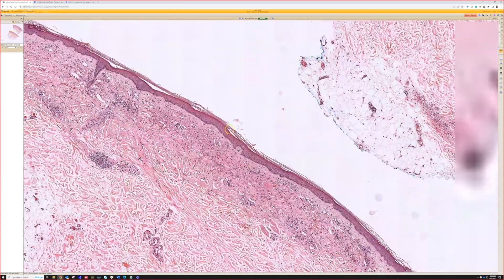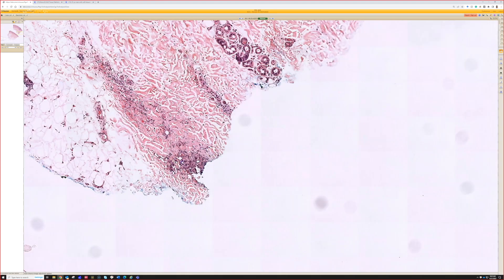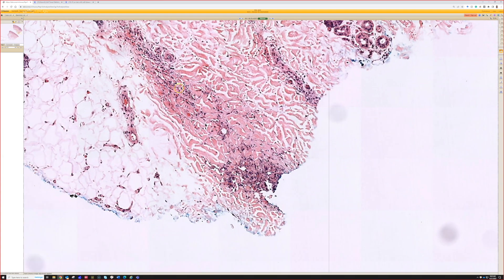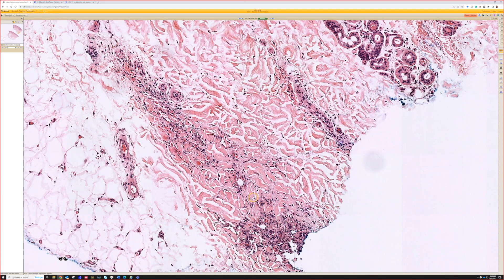We don't have that here — it's kind of too early for that. I've got a nice example on Kiko that has a nice promontory sign and nice crushing infiltration of the eccrine. That is Kaposi here, but I don't think it's around the eccrine coils yet. You can go look up that one on Kiko — it's a nice example.